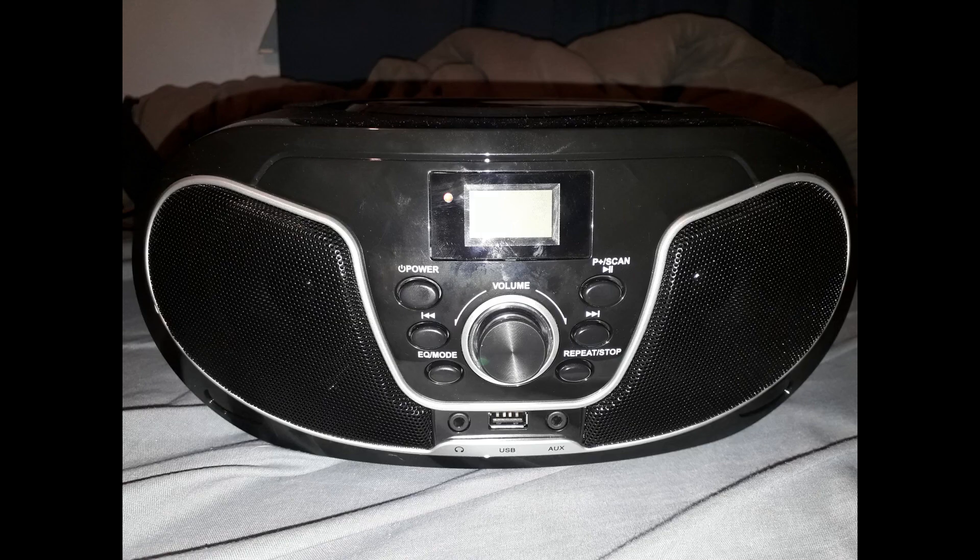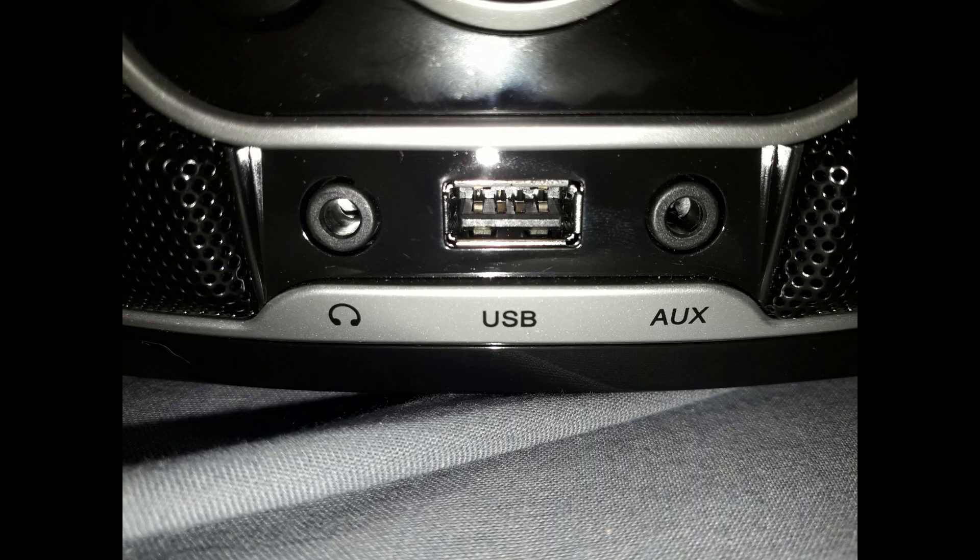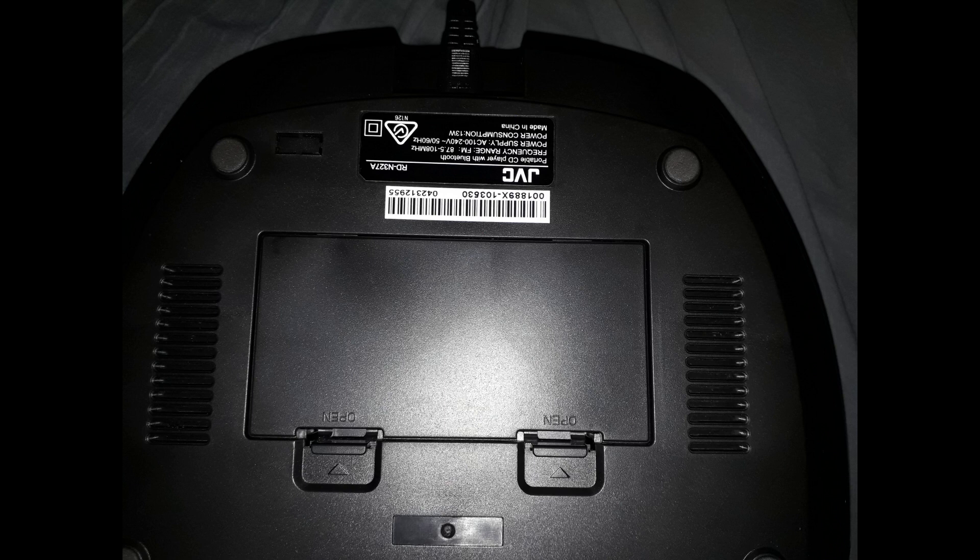There are also auxiliary in and out ports. The auxiliary in port can be used to connect devices via a standard auxiliary cable — you can connect TVs, computers, radios, or other devices that may not have Bluetooth.